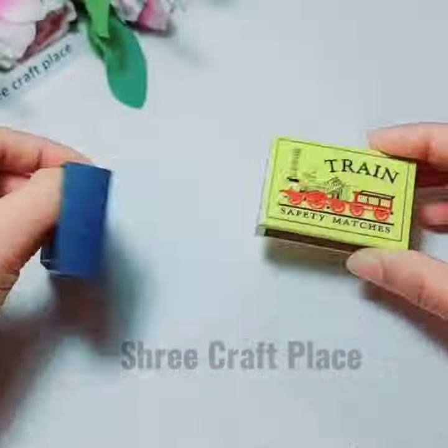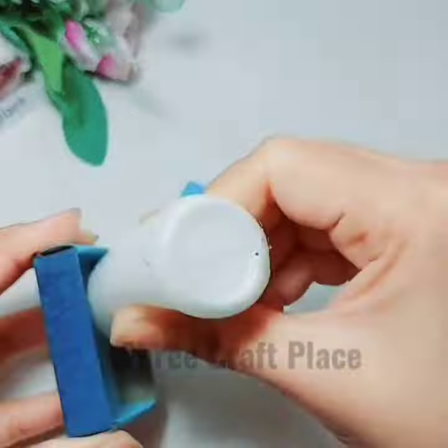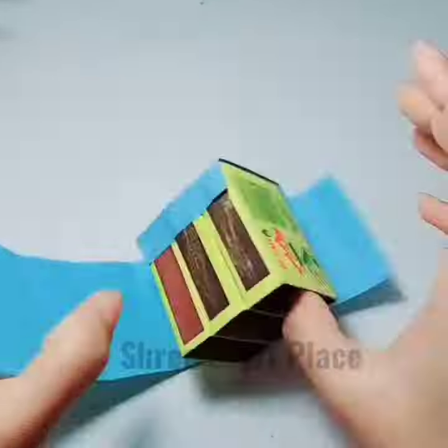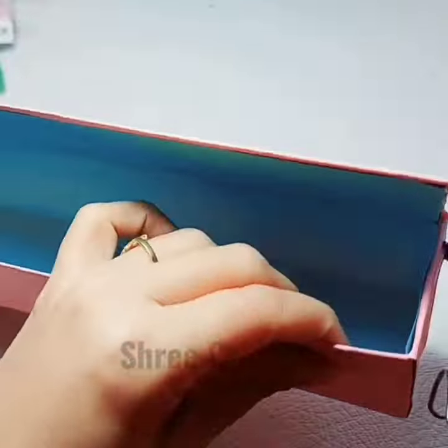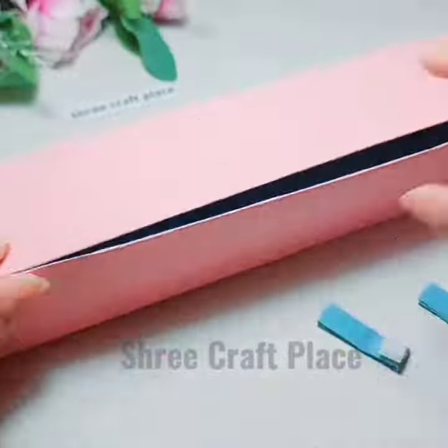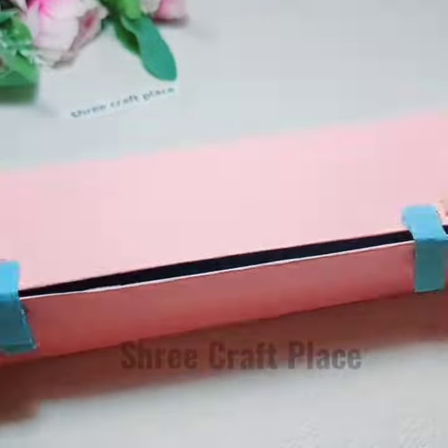We will cover some matchboxes and we will cover it because we can keep little things in there. We will put it here so we can open this pencil case.